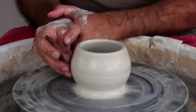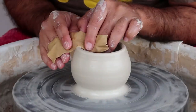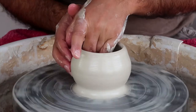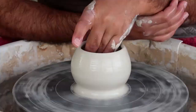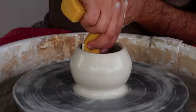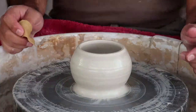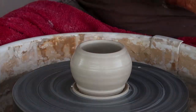To make it smooth, he is using a kidney and a chamois. Then it's time for trimming the bottom part.